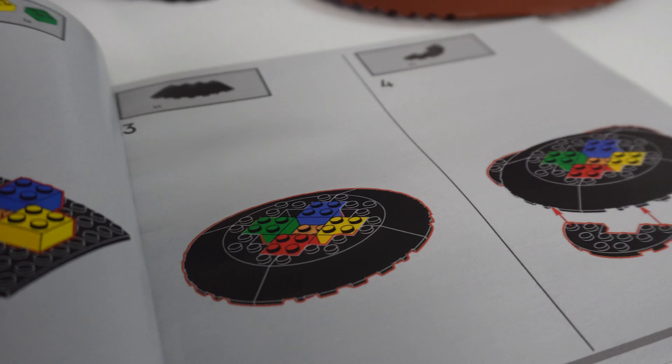Thanks so much to the LEGO Group for sending me this set for review. While you're here, please like this video — it really helps my channel — and if you like what you see, hit that subscribe button. This Talking Sorting Hat set comes out on March 1st, it's 561 pieces, and it's going to retail for $99.99 USD.